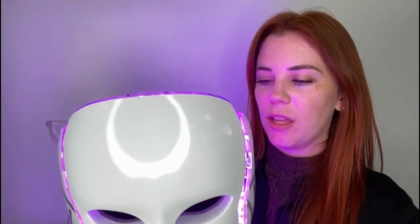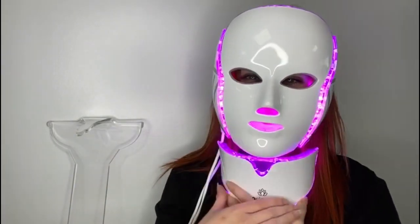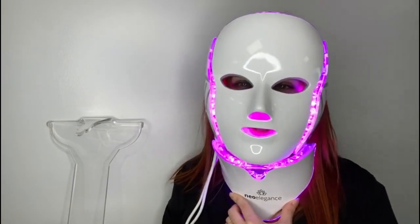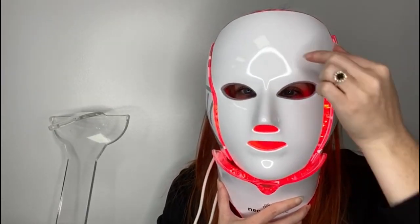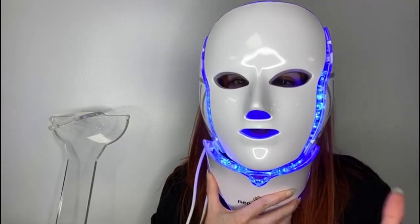So here's how to use the mask. First, prep your face — cleanse, get rid of any dirt, remove makeup, cleanse the face, clean and clear. Then you pop your mask on for 20 minutes. It will clamp down and switch off after 20 minutes automatically. If you want to combine with the galvanic therapy, pop the metal probes into the probe points and use with the conductive gel for no more than five minutes.